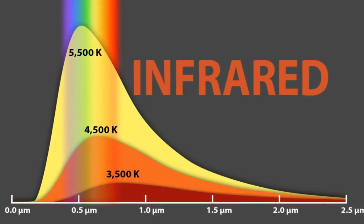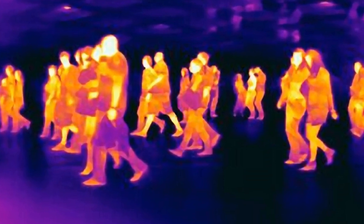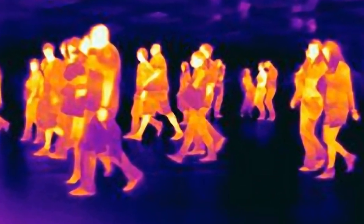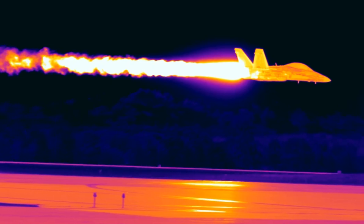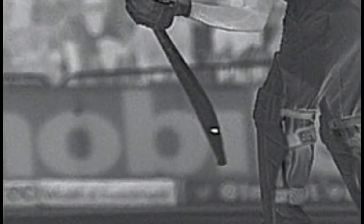Everything in this universe has heat signatures that can be seen with the help of infrared cameras. Hotspot is an infrared imaging system used in cricket to determine whether the ball has struck the batsman, bat, or pad. It requires two infrared cameras on opposite sides of the ground that are continuously recording. Any suspected snick of the ball with a bat or any part of the batsman undergoes friction, which raises the temperature of that portion slightly compared to the surrounding area. This change in temperature produces a bright spot when seen by an infrared camera, and the technology is used to enhance the on-field umpire's decision-making accuracy.